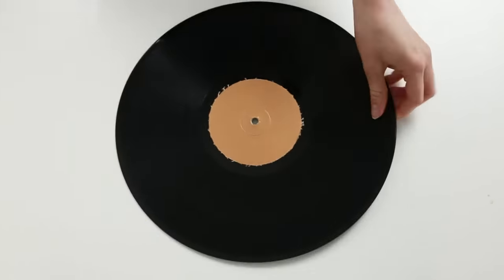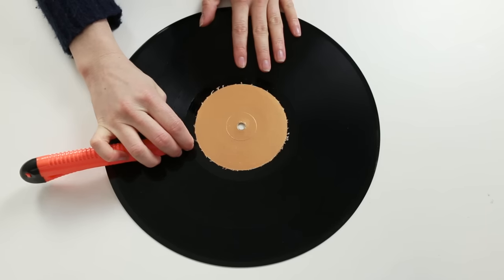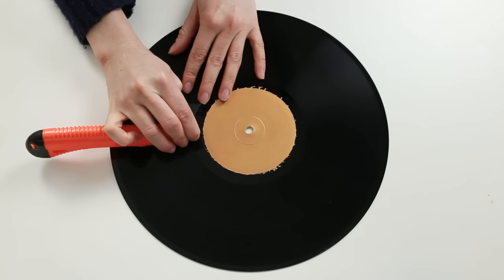You'll find little bits of paint will have gotten under the tape, but that's okay — we can fix that. Grab a craft knife and carefully scratch away any messy bits using the side of the blade rather than the point.